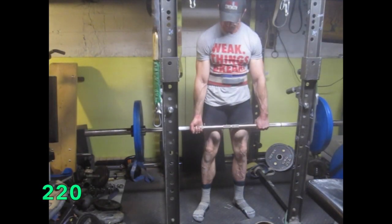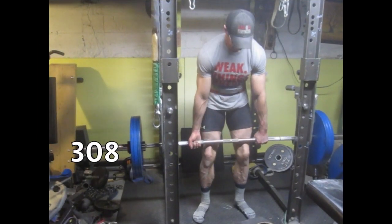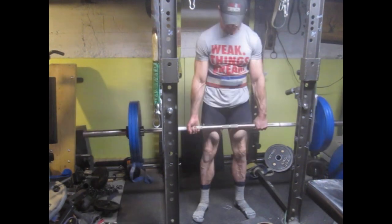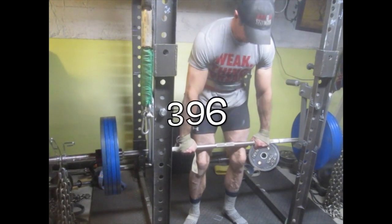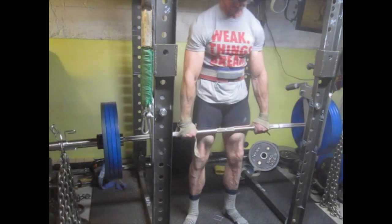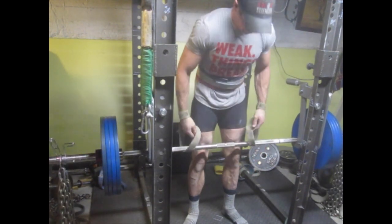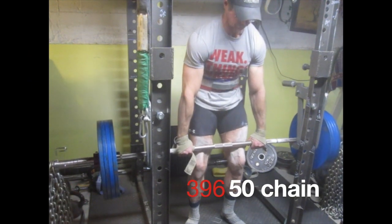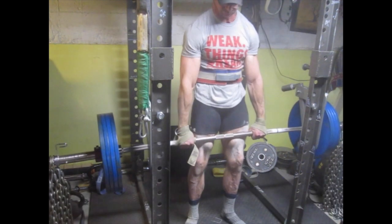I started doing these today. They're just deadlifts out of my mini monolift thing. You basically pick up the weight and then it swings all the way and then you lower it, so you take advantage of the eccentric phase. Normally it's deadlifting from a dead stop, but here you get to take advantage of lowering the weight on the eccentric phase, loading your tendons and stuff up with elastic type energy — making it a little bit different. You're normally starting from a dead stop; here you're starting from the eccentric with your first rep.